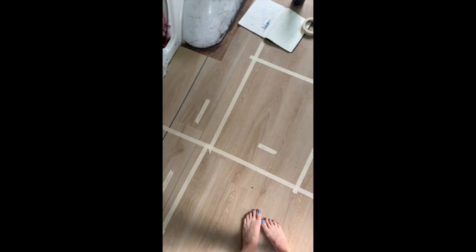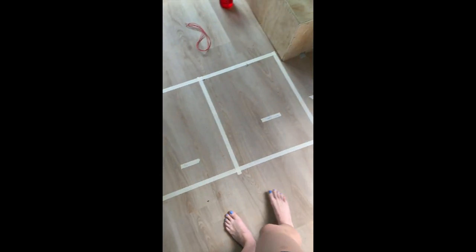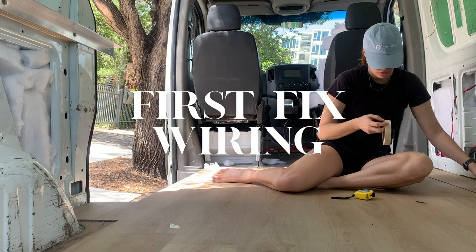I didn't film the rest of the floor install because I was mildly traumatised from the unevenness, but it ended up alright. The areas that still have gaps we are going to fill with Sikaflex so we have a waterproof floor. Nothing is easy in this build, but this is how we learn. Okay, moving on.